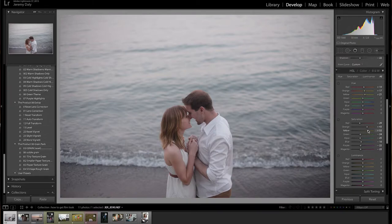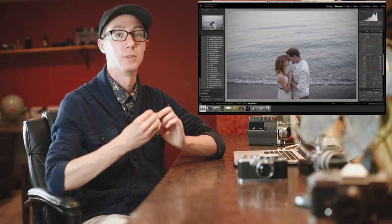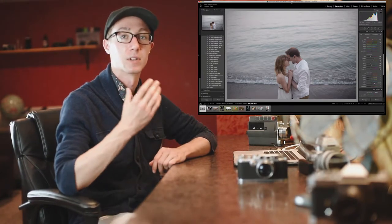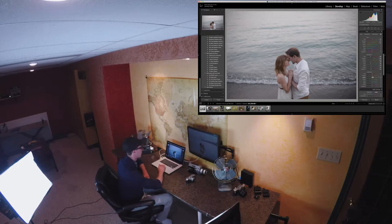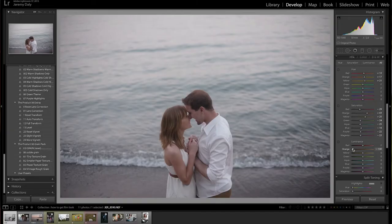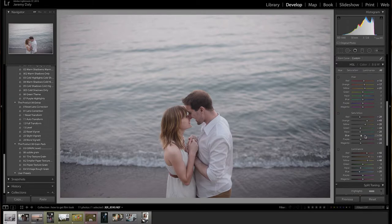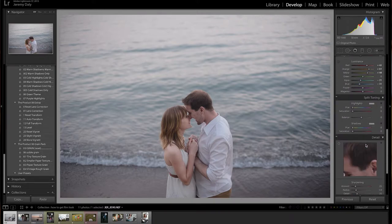The next thing you want to do is play with your luminance. Luminance is really important because you're playing with the brightness of your colors. If we look at the orange, which controls their skin tones — if we move the luminance of the orange down, they're going to be too dark and look terrible, but if we move it up it brightens their skin tones. I love brightening up the yellow, red, and orange for all my photos because it gives a consistent look. Then with the blue and aqua we're going to bring those down and bring the saturation up a little bit for those.